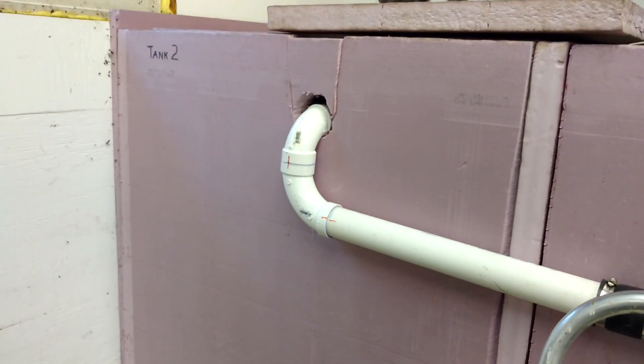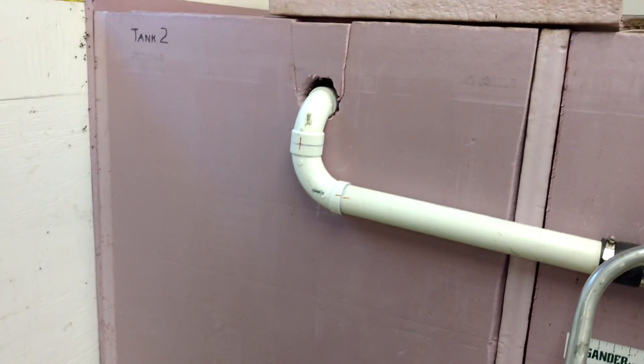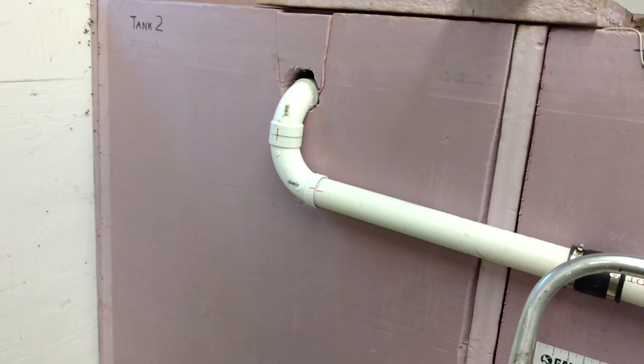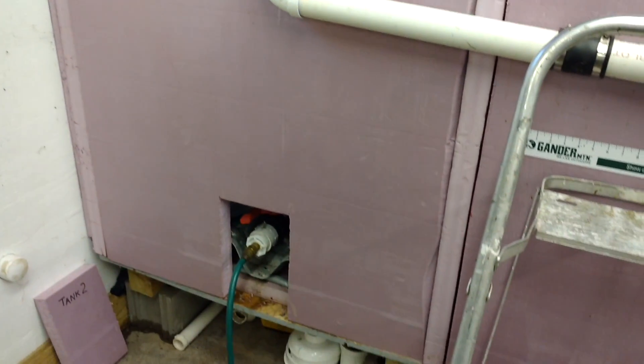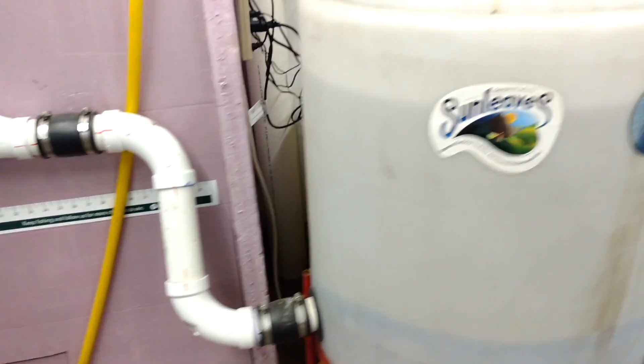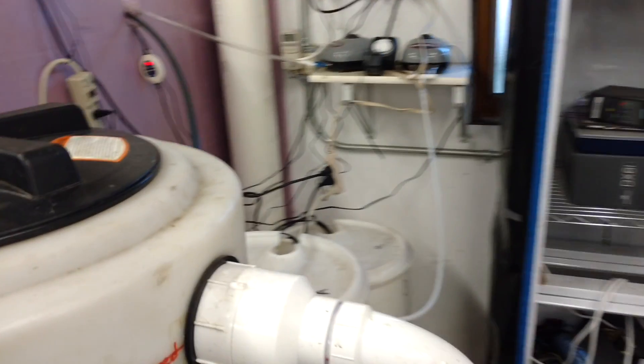Yesterday I converted the second tank into a slow sand filter. Friday I actually built it. Saturday I drained it and let it run to get some of the silt out. I'm just using the garden hose right now to test everything, test the layout, but it's going to work.